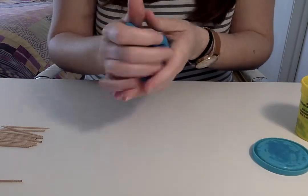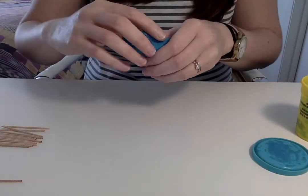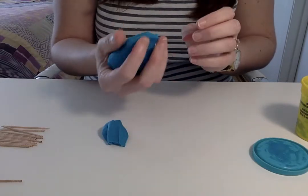We're going to separate it into two balls — one is going to be a small one and one is going to be a big one.